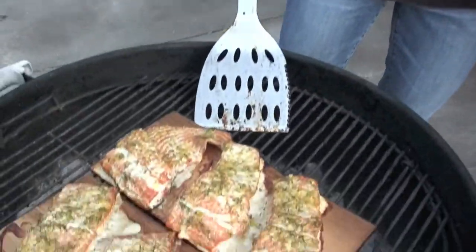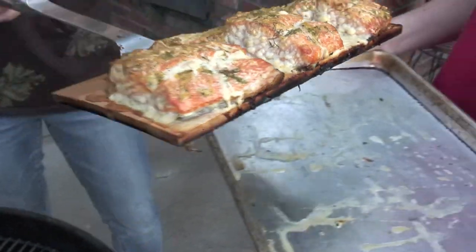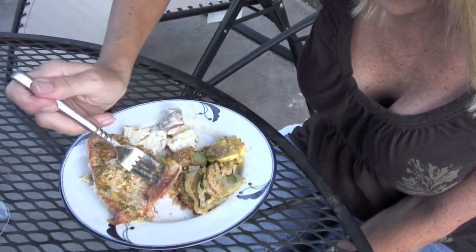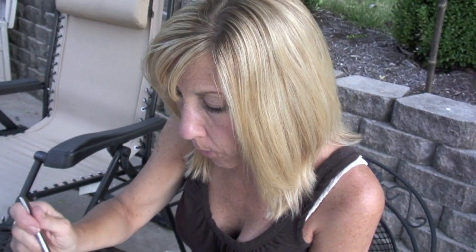Look at this — perfectly done! Okay, this is my first bite of our cedar plank salmon. That is delicious — you've got to try this!